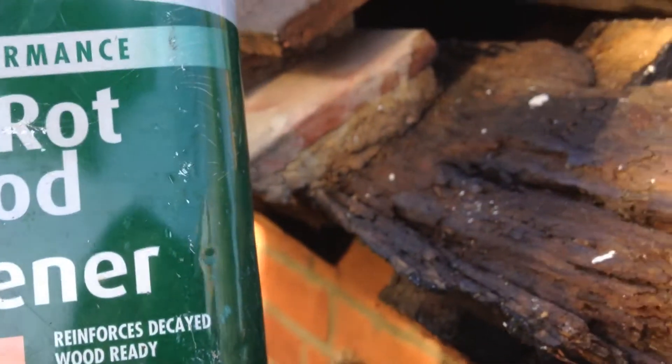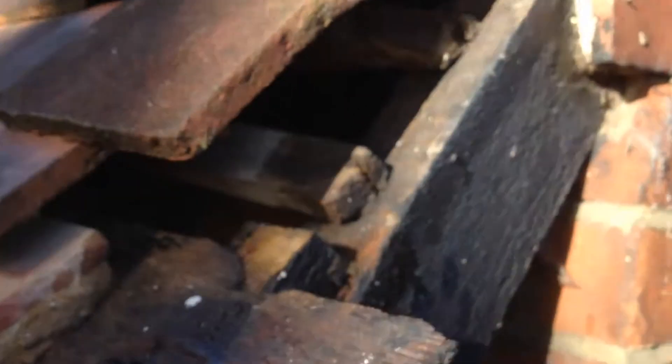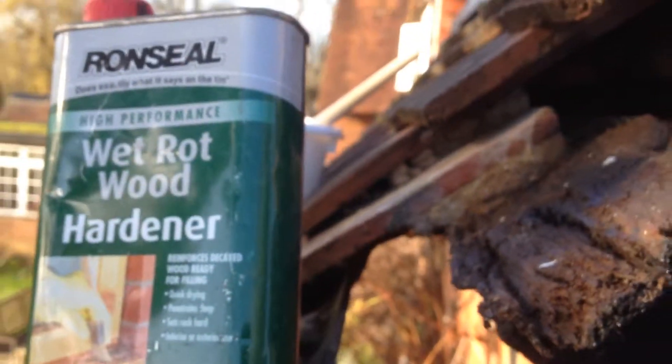Hey, it's Bearwood here doing some roof repair. You can see where I'm at - I'm up a ladder. This is the corner of the roof here. This is the piece where the roof's going that-a-way.